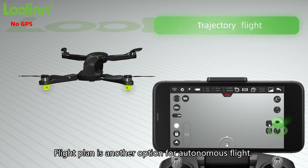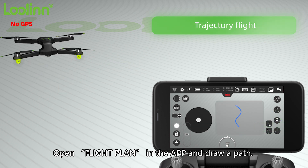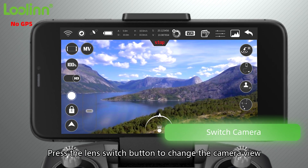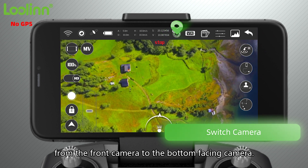Flight plan is another option for autonomous flights. Open flight plan in the app, draw a path, and the drone will fly the pattern. Press the land switch button to change the camera view from the front camera to the bottom-facing camera.